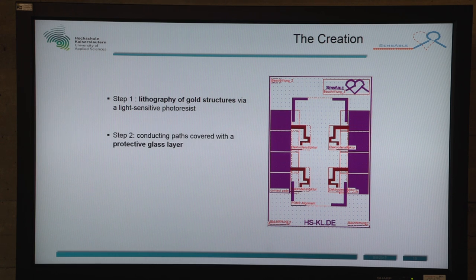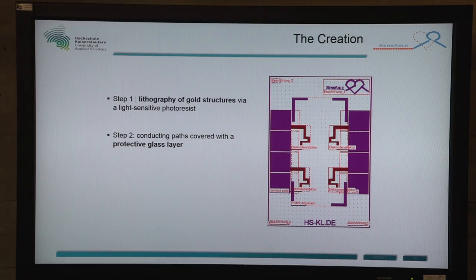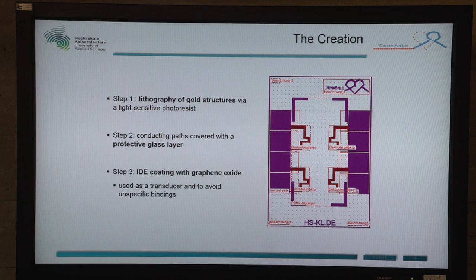Step two was that we cover the conduction pathways with a protective glass layer, and this is to avoid current leakage — shown here in red. Step three is that we spin-coat graphene oxide on the IDEs and reduce it so that the transducer layer is built.